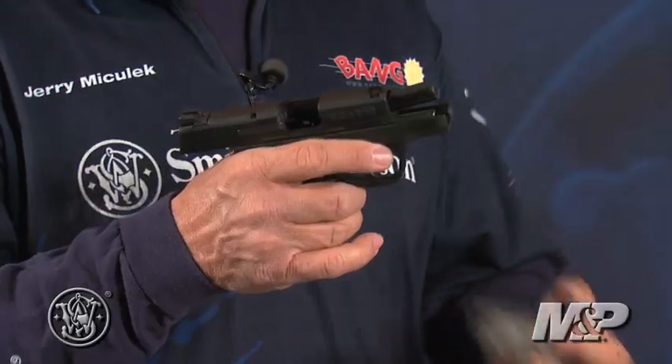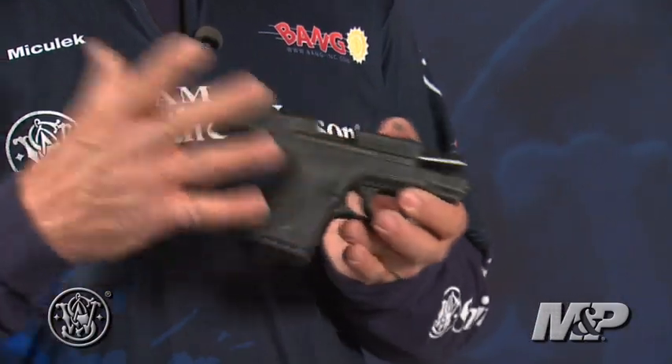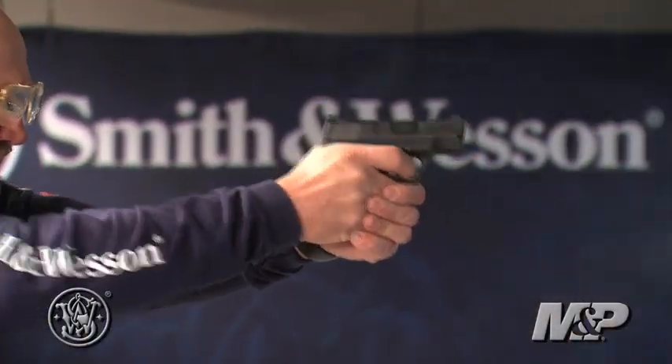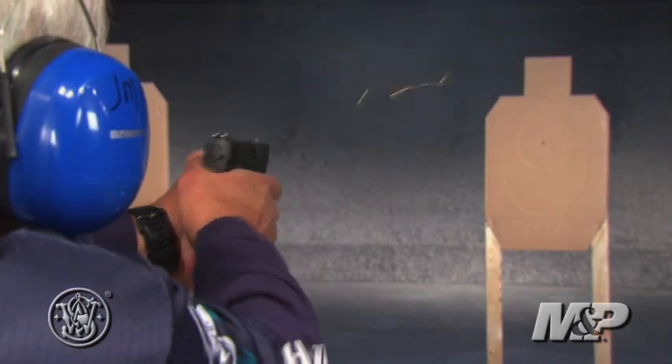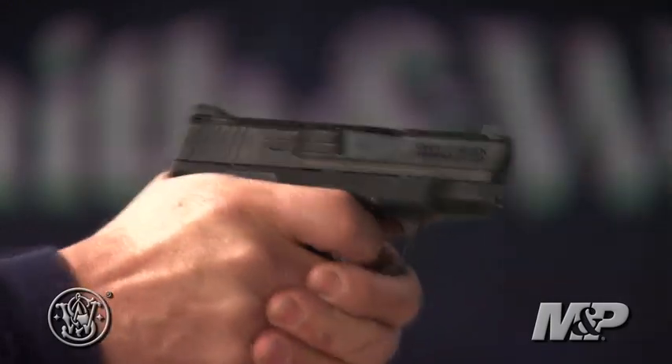They make a magazine with an extension on it, so the guys who want more control can have that. And the other side of the feature, which I like even more, is the more compact feature — so I'm going to carry it, I want it as small as possible. No question, with Jerry running the gun, it's a shooter, but it's also manageable as a full power gun, thanks to the M&P design with a high grip close to the bore.